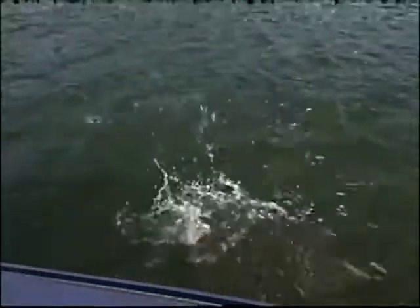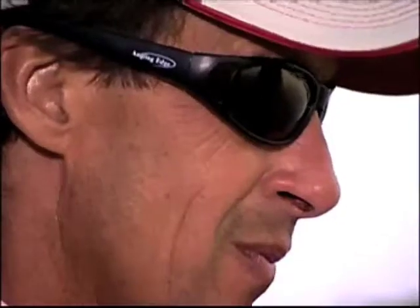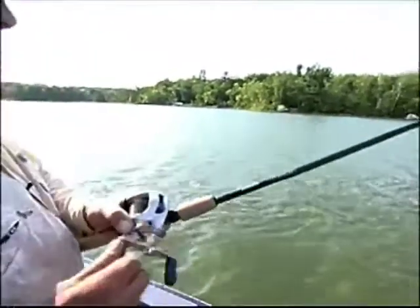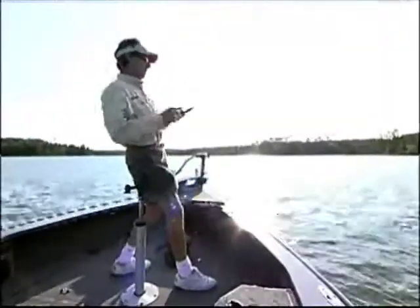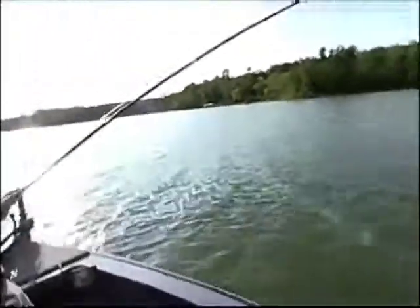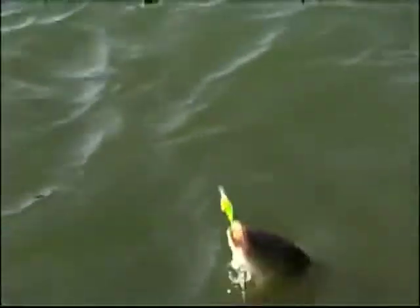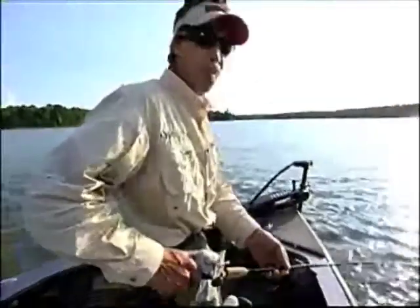School of bass! There's one — there he is. That feels like a good one. Look at the size of that horse. Holy mackerel. That's a bigger bass there — look at the size of that whopper. One thing about crankbaits: throughout the summer months they do produce big bass.